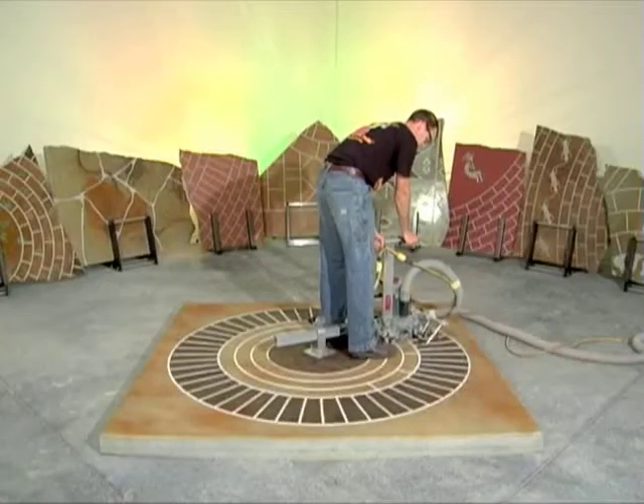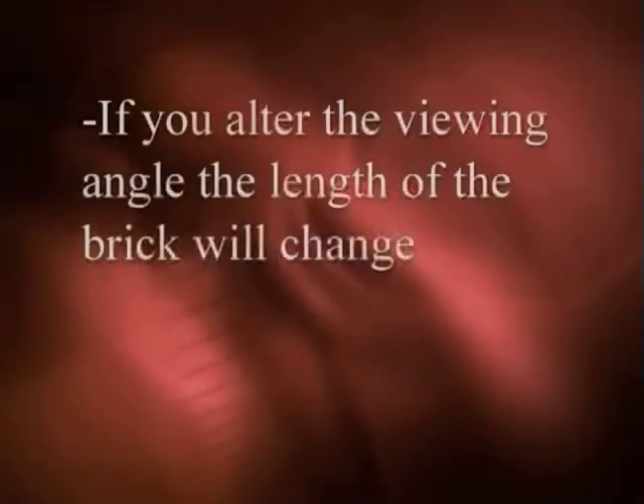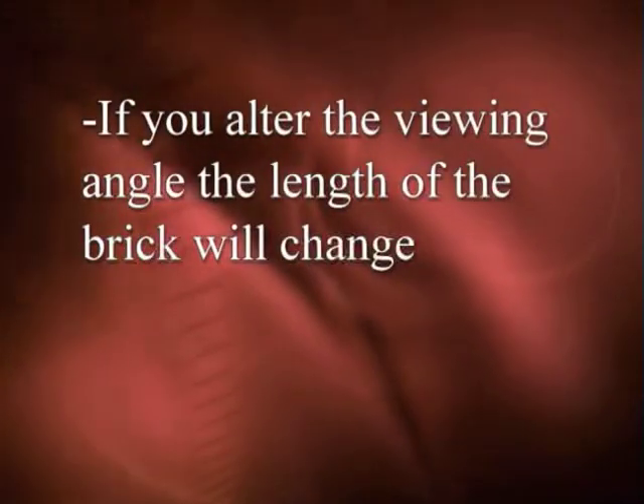Remember, when aiming at a cut line, you should be centered over the engraver. If you alter the viewing angle, the length of the brick will change.